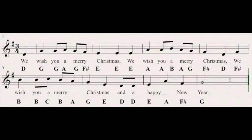And here is what it sounds like on the recorder. Thank you.